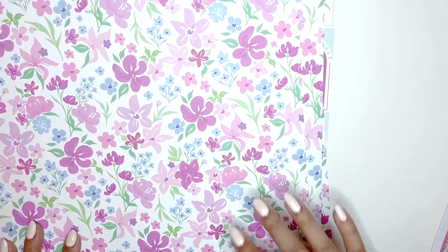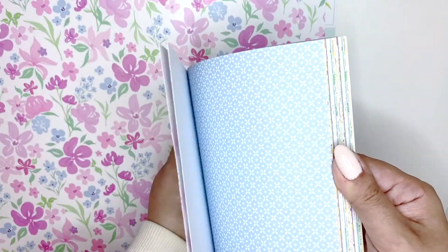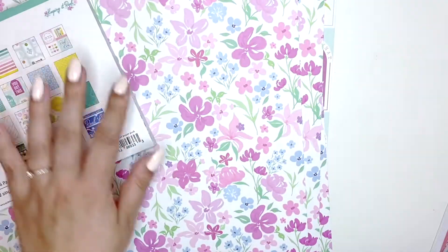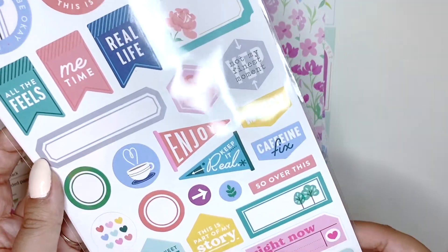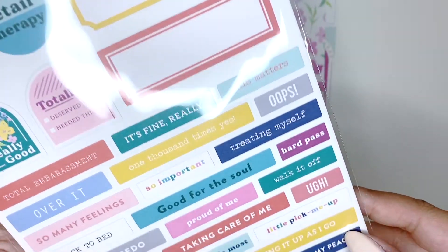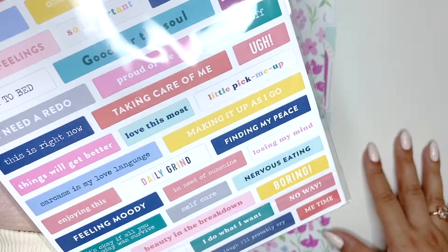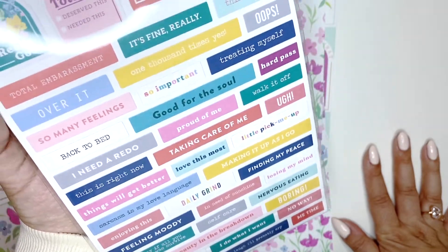So that's the paper. I'm going to quickly flip through this - this is the 6x6 paper pad, basically the same just in small. I got the 6x12 cardstock stickers and I love how many labels you get - all of these beautiful labels on this side, and then look at all of these word stickers! I love them. This is going to make such a cool mini album, which I'm definitely going to make with this.